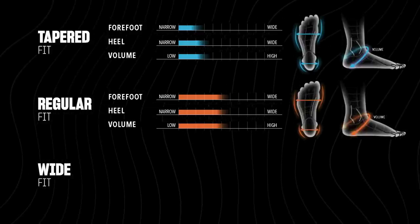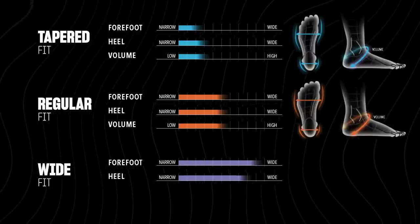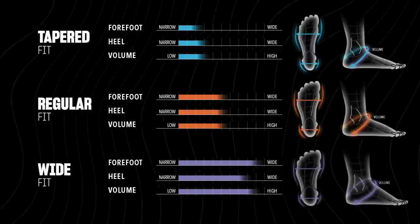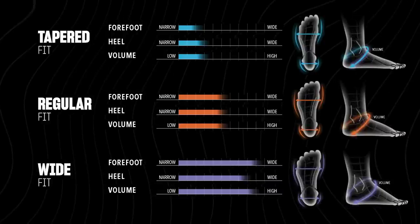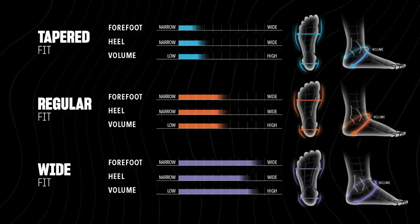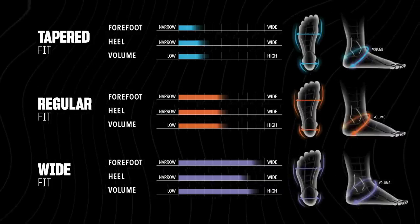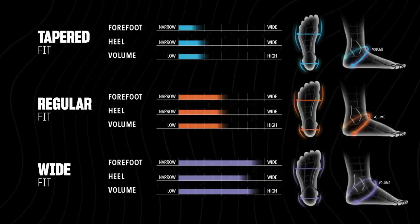The third and final option is the wide fit. The heel and forefoot both have high volume, and of course the general volume inside this skate is much higher than the other two options. To summarize: tapered has the least volume, regular has a medium amount, and wide has the most volume inside the skate.